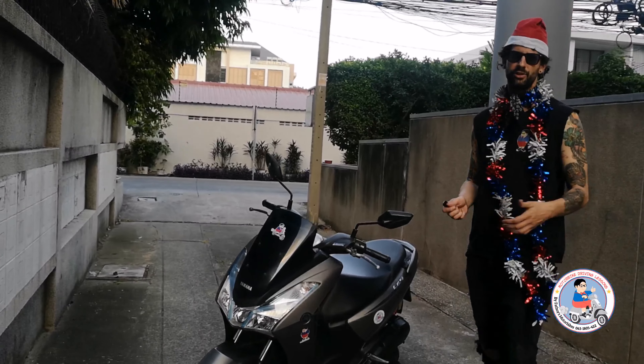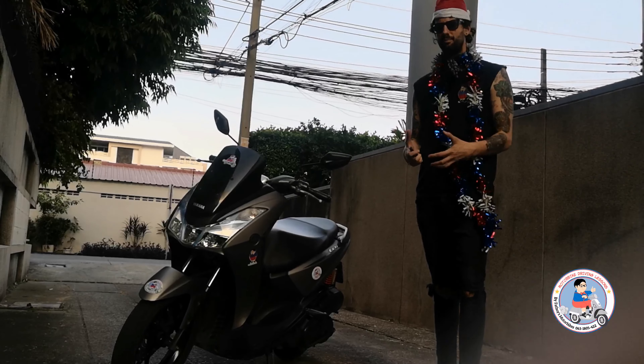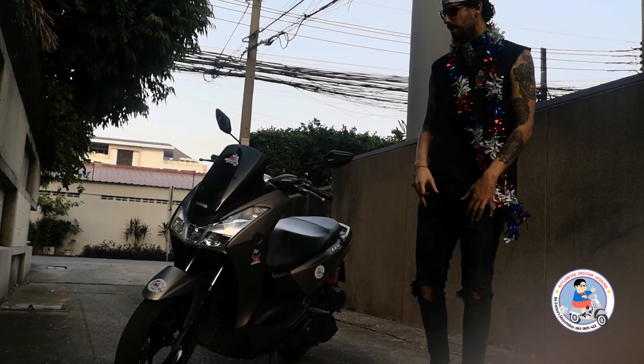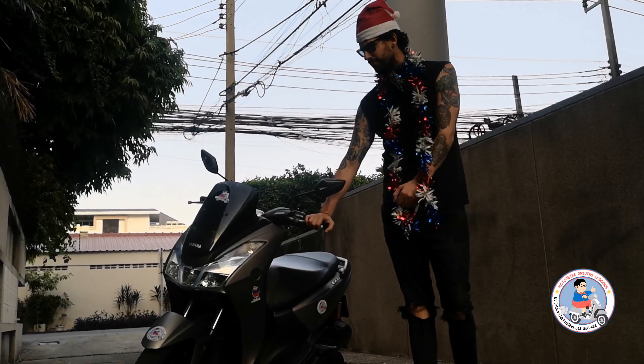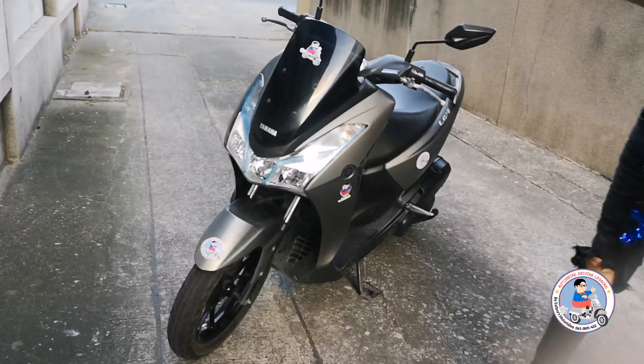Once you get to the 150cc, the price is a little bit higher. So the Lexi is kind of the perfect 125, compared to the Click, compared to the Grand Plano — it's a little bit bigger, but obviously not as big as the Aerox, PCX, or Enrax. I really like the smooth driving on this. The brakes are excellent on this current bike, and you see the lights here — it's got LED lights.